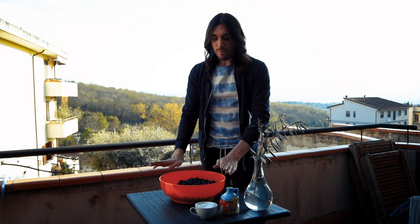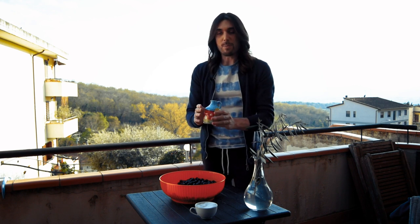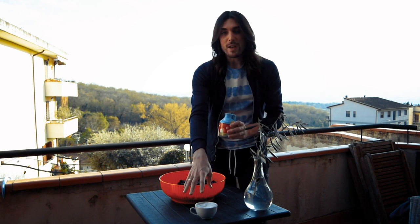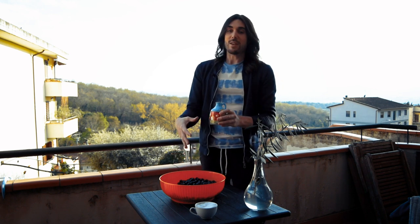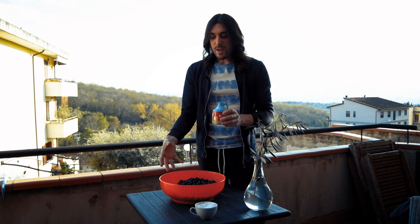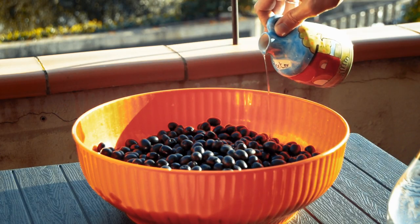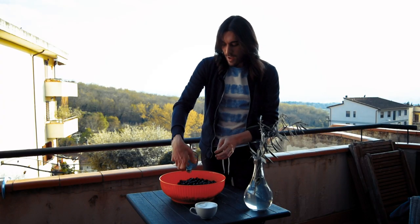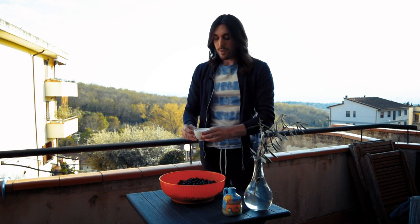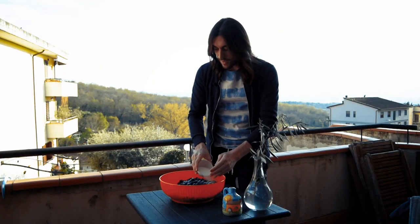We've rinsed them off, emptied the water out, and put them back in the bowl. We're going to put in two and a half cups of apple cider vinegar and then one cup of salt, mix it all together, and leave that for about seven to eight days. We'll also be turning them about three times a day to make sure everybody gets coated nicely. Make sure you put your vinegar in first so that the salt sticks to the olives.